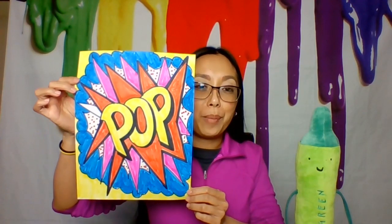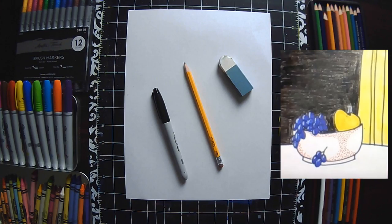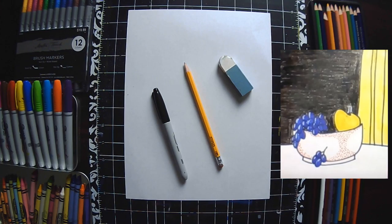Today you're going to have a choice. You can either do choice one or choice two, or you can do both. Our first one is going to be a version of Roy Lichtenstein's Still Life 1972. Or, if you so choose, a version of Roy Lichtenstein's Pop Art.